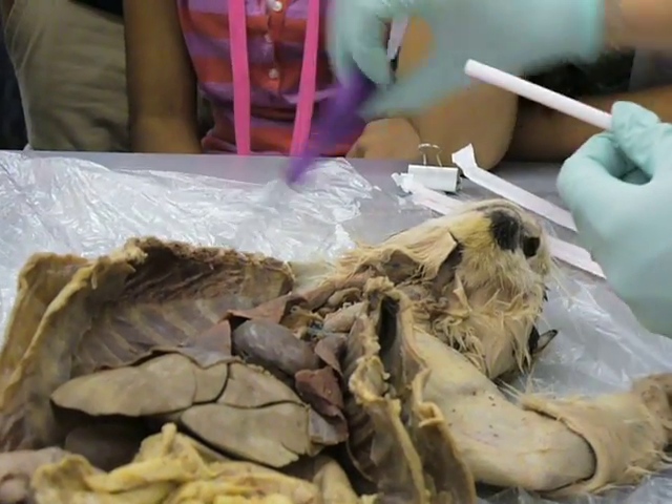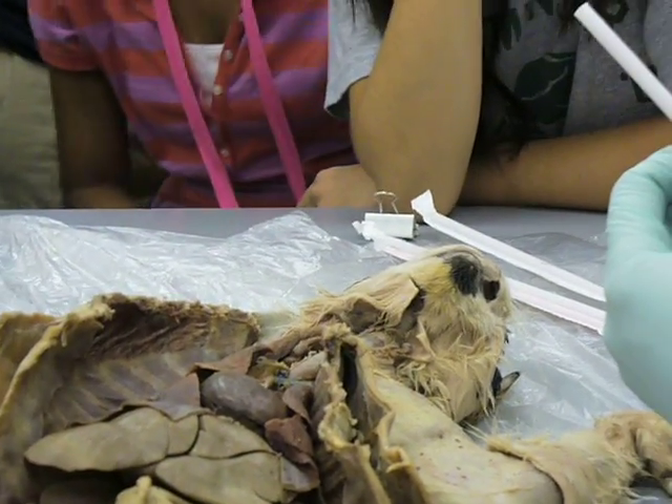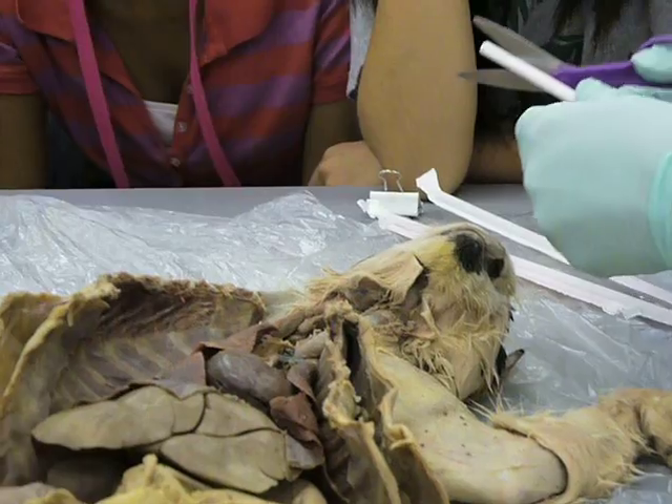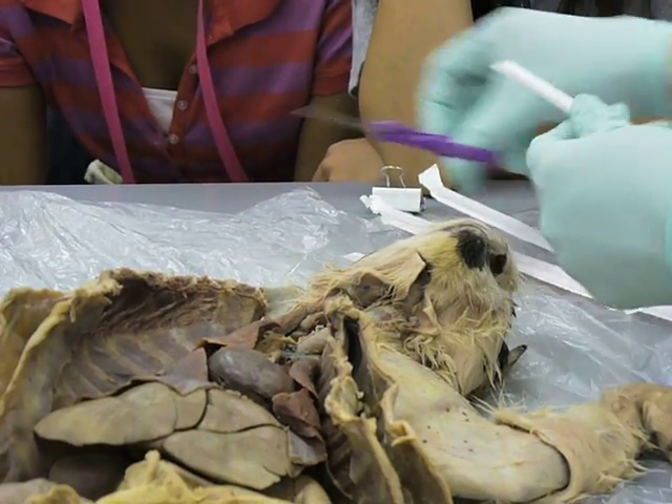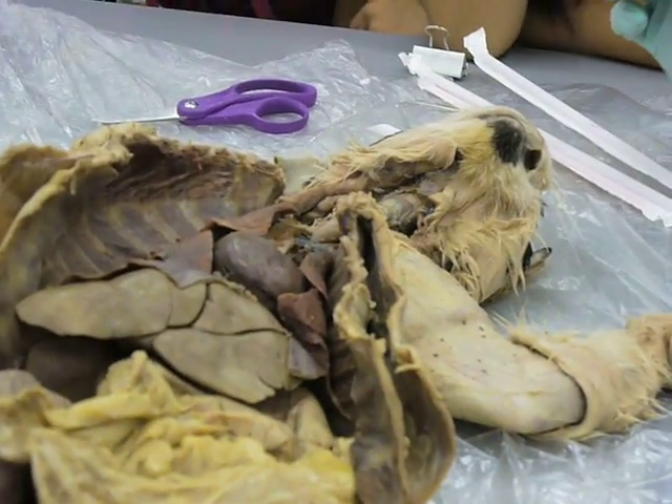In a tracheotomy, you would normally do that if there is some obstruction of the windpipe and someone can't breathe and you can't get it cleared by the Heimlich or other methods. So you cut a hole. In a human, you would cut it up between these two tracheal cartilages.